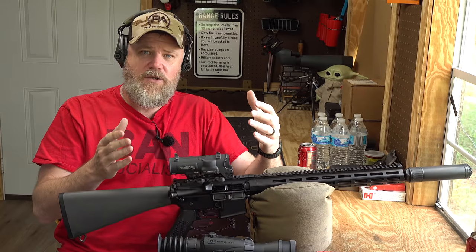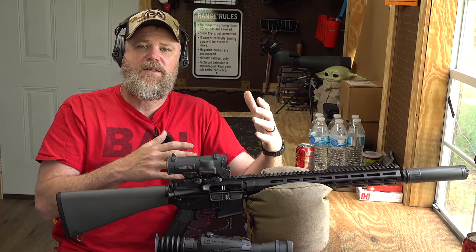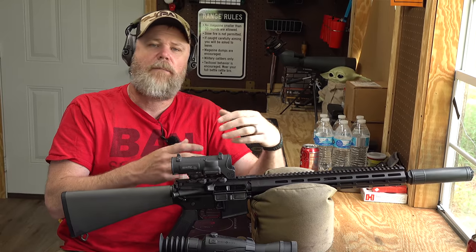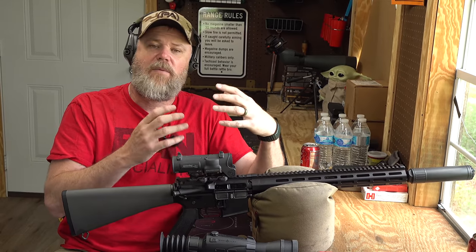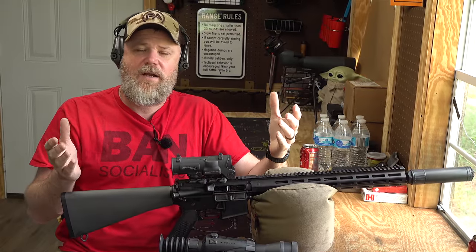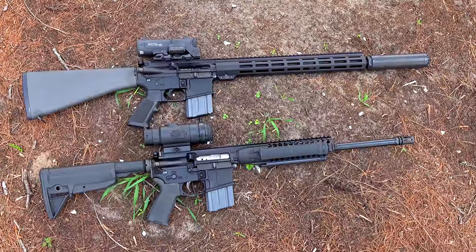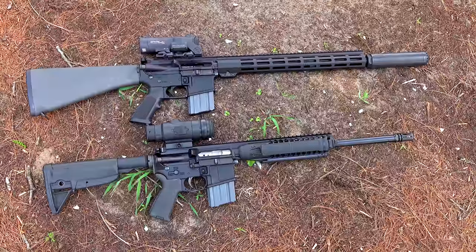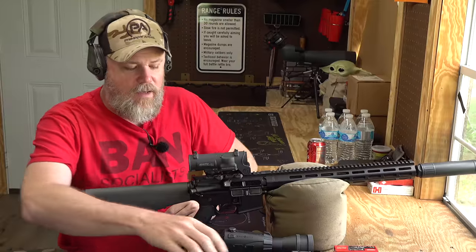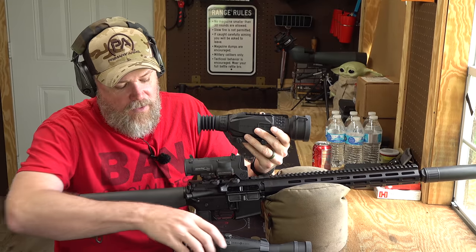Technology will advance. Just 10 years ago people were saying red dot sights on handguns was the stupidest idea ever - it'll never work, batteries are going to die, every reason in the world. People thought we'd be using iron sights until Star Trek comes around. We will see technology advance - it's just a question of how quickly and in what direction.